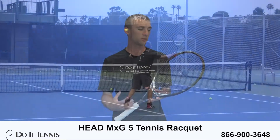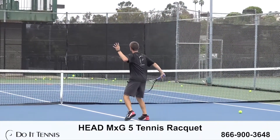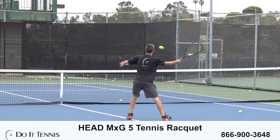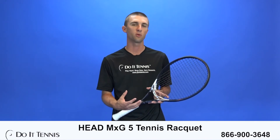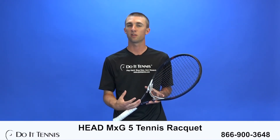During my play test, again, the one word I used to describe this racket is smooth. From the ground strokes, you get a very smooth feel. It's hard to hit flat balls with this racket, so if you're someone who likes to hit a lot of flat balls, I would not recommend this racket. This is great if you want to add a little bit more spin.